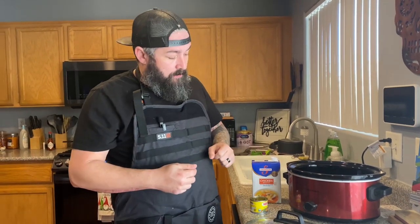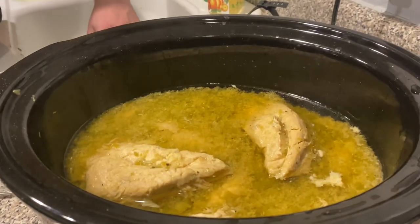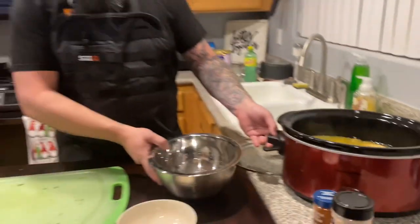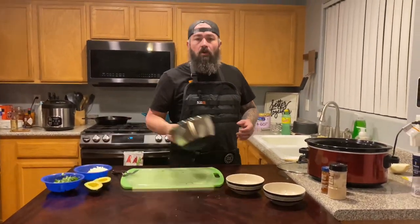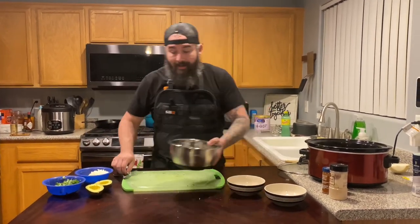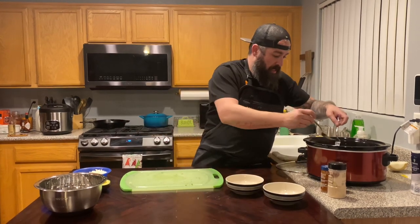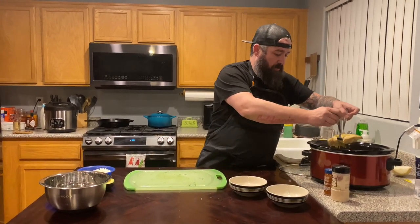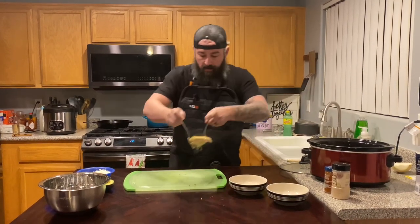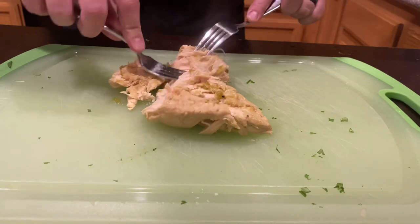We just got home from work — look at this! Steamy, delicious, beautiful. I've got some accoutrements cut up: cilantro, sweet onion, and avocado. And look at these little chicken breasts — oh boy, they are just falling apart.